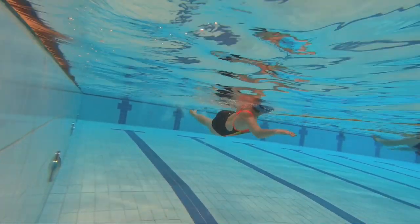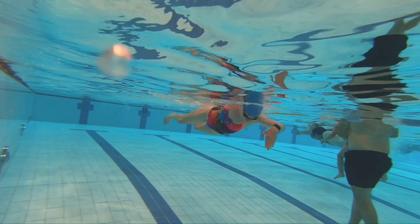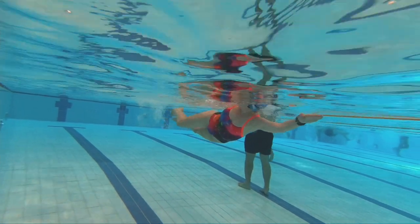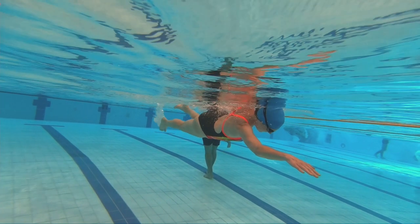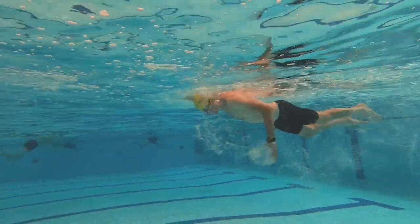Another really common fault in trying to get a catch is trying to do it with the hand only. You can see with this swimmer she's trying to make a catch with her hand and pull it backwards. Obviously we want as big a catch as possible, and if you do it just with the hand you're missing the whole forearm from being part of your catch, giving you a much shorter hold on the water and a less efficient stroke.